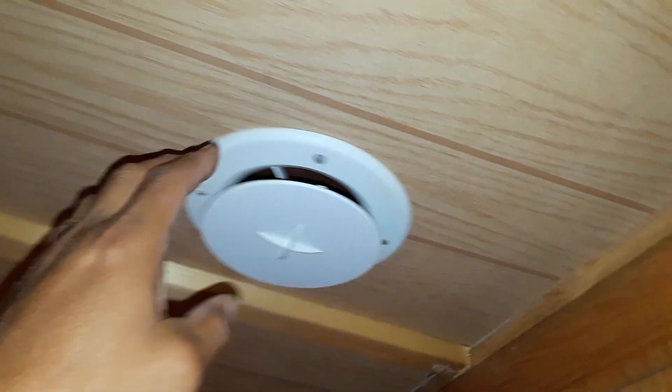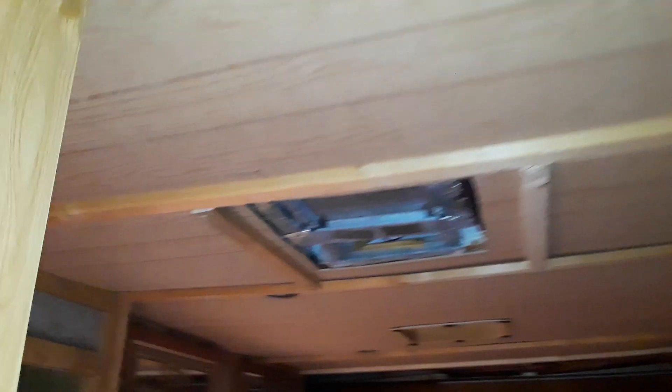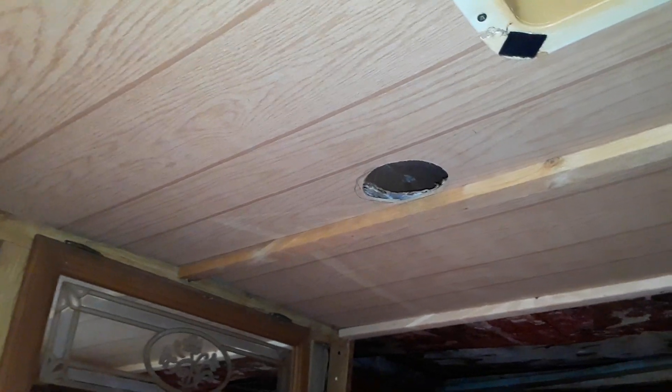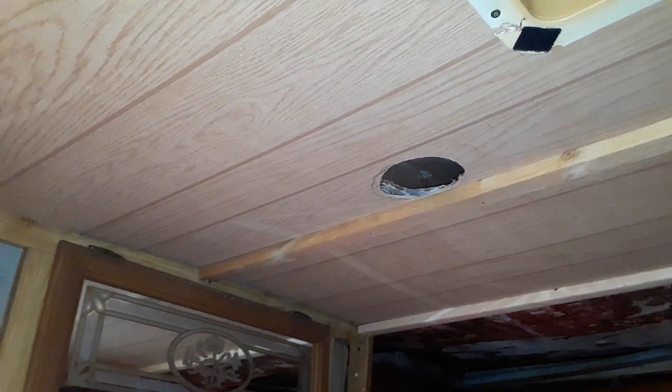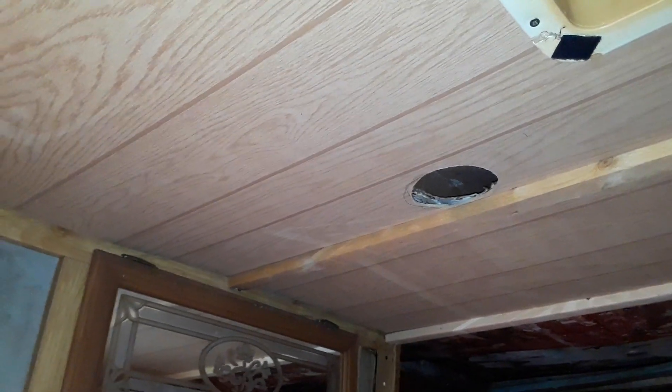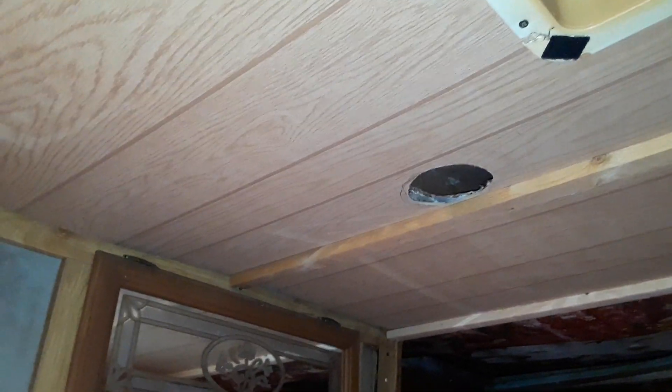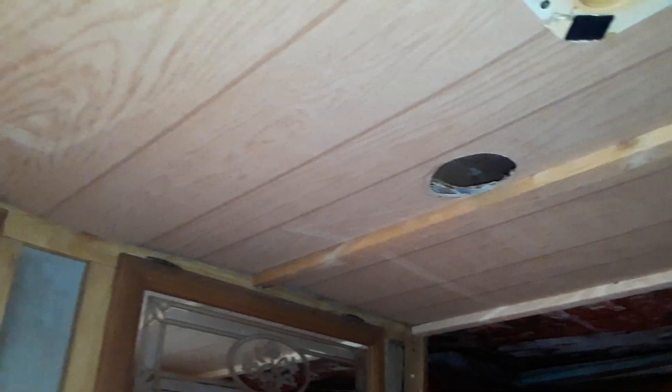These are the standard RV vents. The only issue is I seem to be missing two of them. I'm going to double check all the supplies to see if I can find them. But if I can't, I'm going to have to adapt a round vent — maybe a kitchen vent or a bathroom vent — to work with this. But they are expensive, like $10 to $15 per vent.